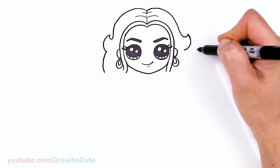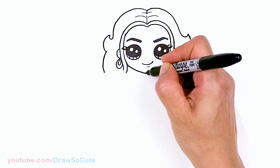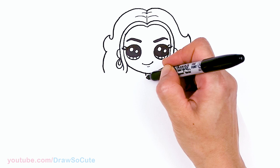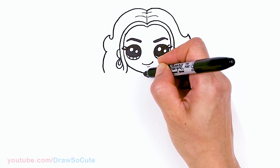Let's come back to the center and give her a little neck right here in the center. Come around to loop and curve in. Then right here we're going to draw her collar — come out, back to the center, and connect.